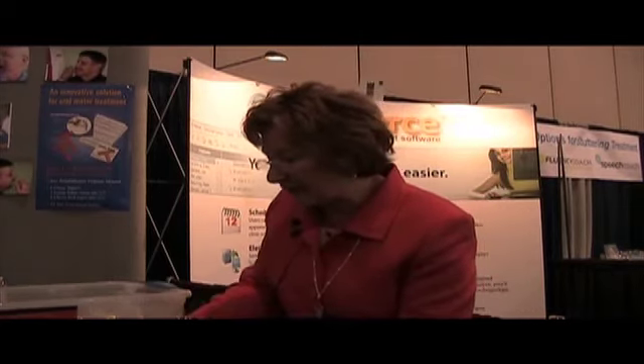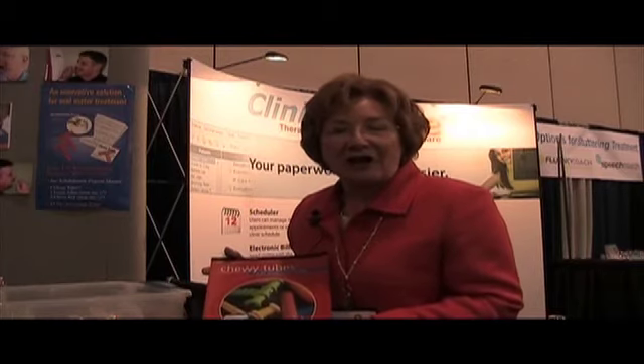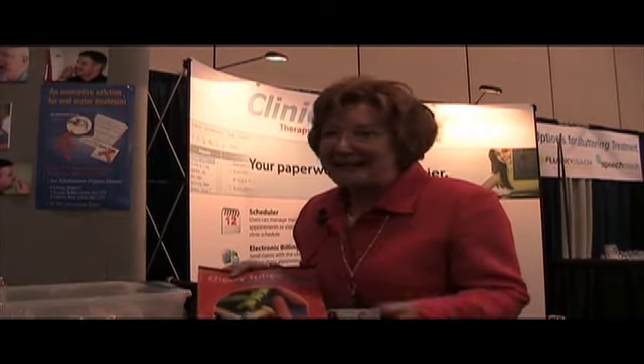So that gives you a little bit of information about Chewy Tubes and the jaw rehabilitation program. Please visit us at ChewyTubes.com to learn more and to see how the Chewy Tubes are used. Thank you and have a great convention.